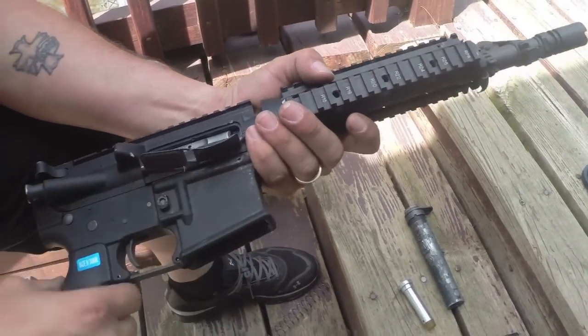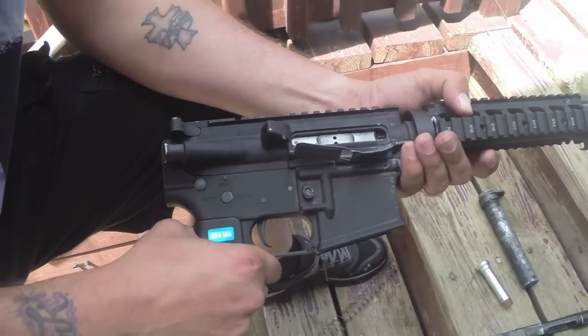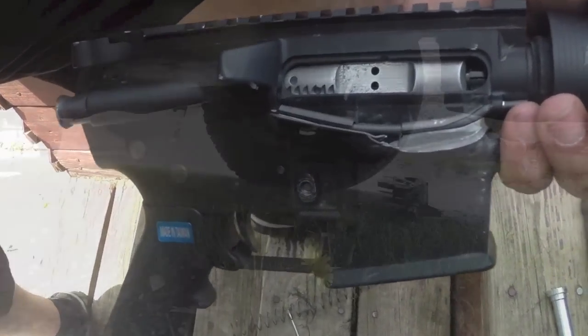That was the torture test for the RA Tech forged receivers. Give me your thoughts guys, let me know what you think of them — I just destroyed a whole gun doing it. Let me know, and as always, stay true.